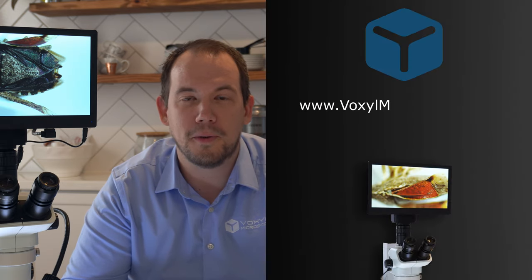There you have it — the brand new Excellus 4K camera from AccuScope. These are available now on voxelmicroscopes.com.